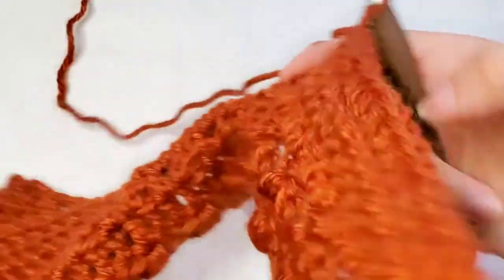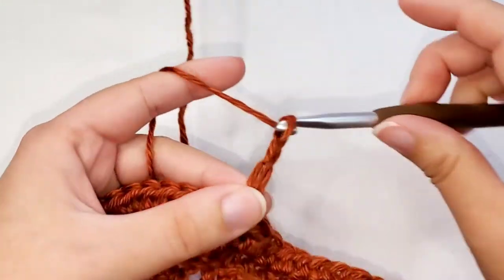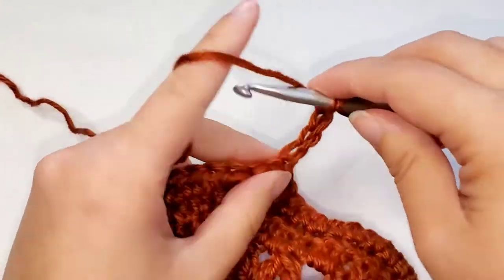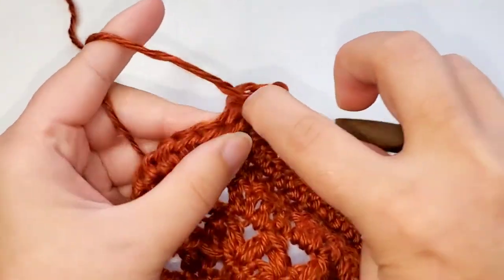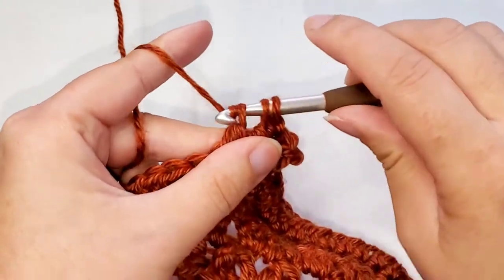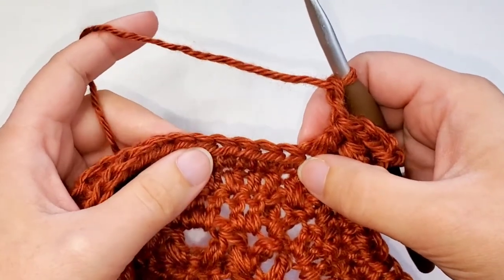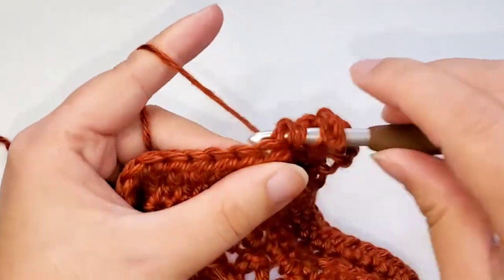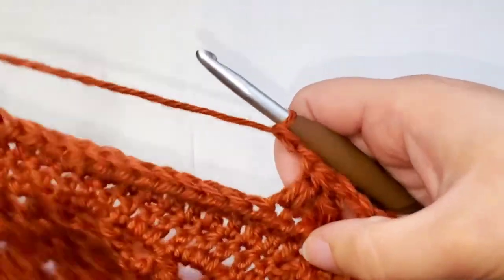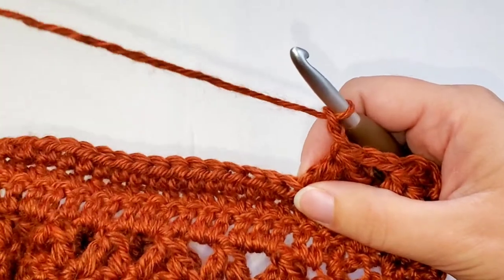For round twenty-eight, we're going to turn and chain four — that counts as your first double crochet plus chain one. Now we're going to place our first forked cluster starting in the first stitch, and then you're going to chain two. Starting in the next stitch, you're going to work a forked cluster and then chain two. That is the basic pattern — forked cluster, then chain two. You're going to work that pattern until you come to one stitch before the chain two space.